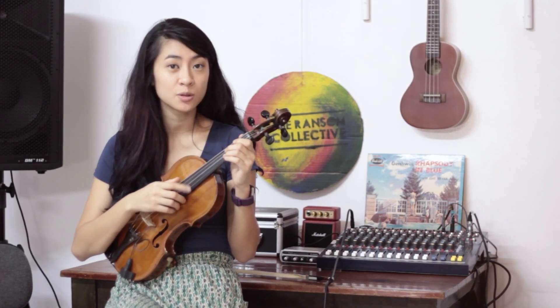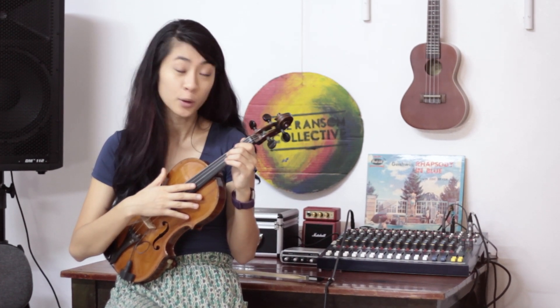You play it on the first two strings, using just plucking. It's one pattern that will just repeat itself over and over again. So I'm going to try to play it slowly, and you guys can try to follow.